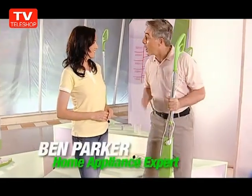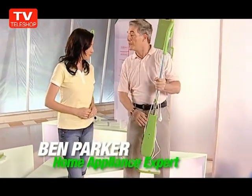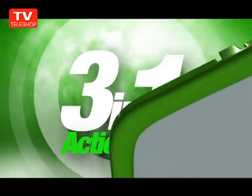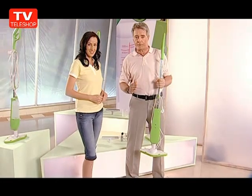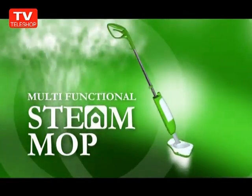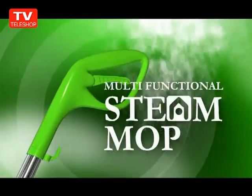Joining us today to give you a hands-on review is our home appliance expert, Ben Parker. I'm privileged to introduce this revolutionary multifunctional mop. It's a three-in-one utility, super industrial strength, home steam mop with interchangeable heads. Now you can enjoy the immense power of steam to sanitize your home in the most convenient way.